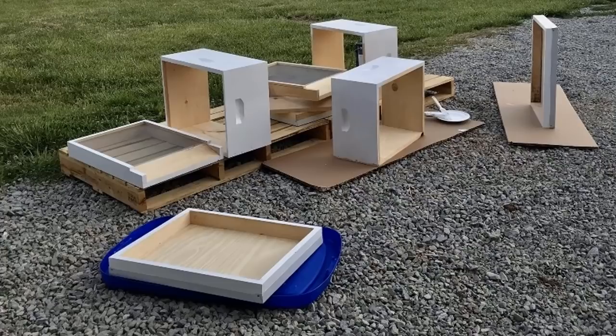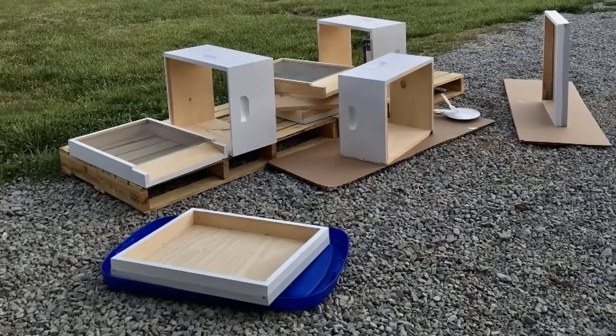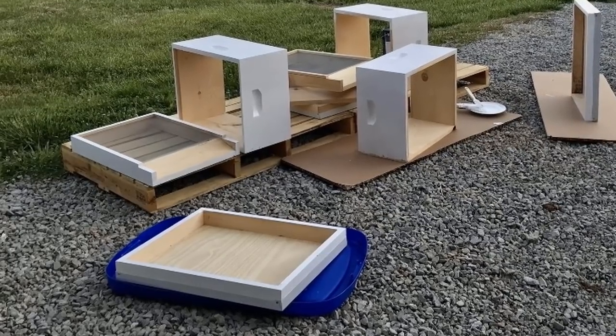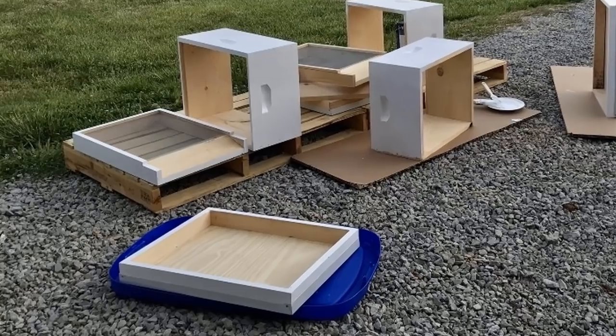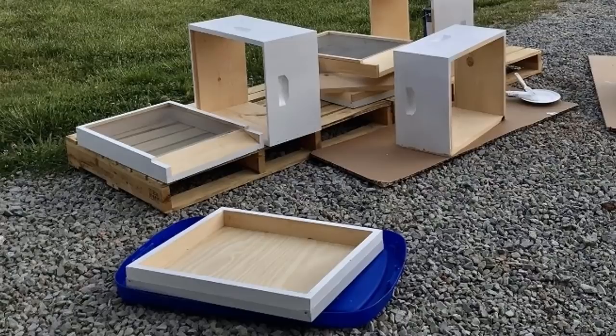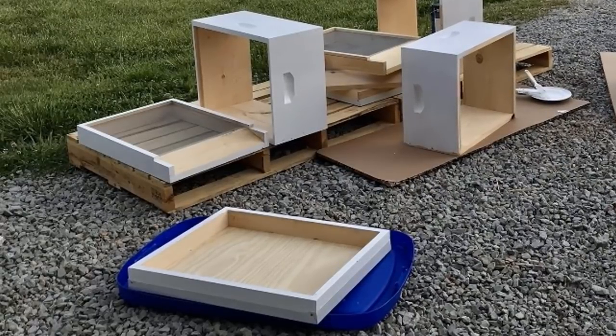Now that all the beehives are painted up, I'm going to need to wait about seven to ten days of continuous drying before I'd want to consider putting a nook into them, which is five frames. It already has a queen and a colony established, which you transplant into the box. That'll be coming up in the next video after the paint dries.